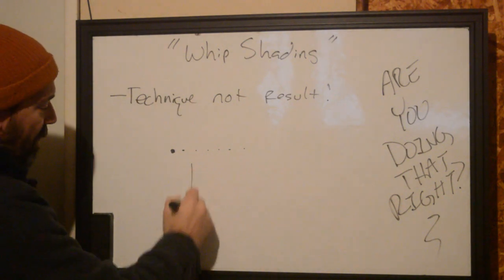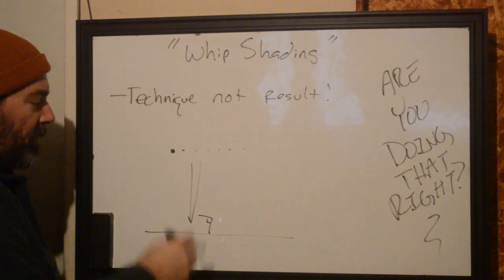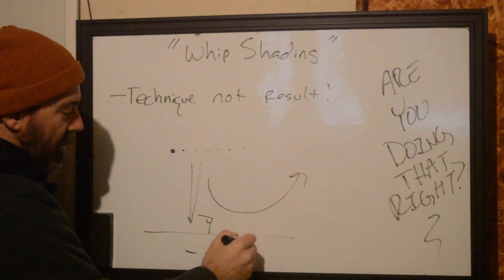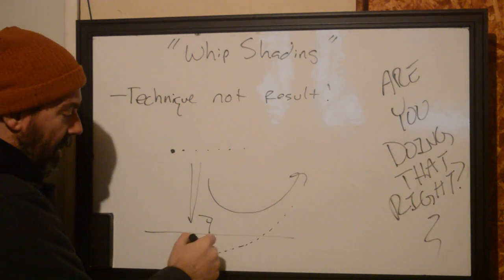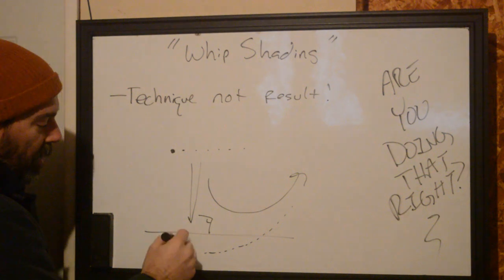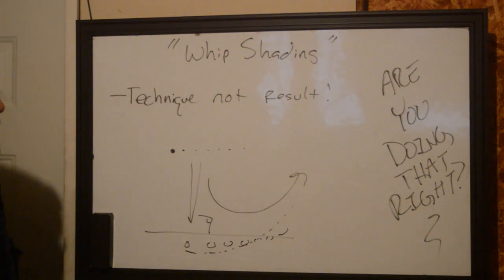As a technique, whip shading is where you take your needle and put it perpendicular with the skin. With a single motion, you whip your hand forward — the needle is going to have its highest pigment saturation and size at the beginning, and it trails off creating a gap. The idea is that you're moving your hand faster than the machine can come down, creating an even space and gap of saturation that slowly moves out of the skin, making a very nice dot effect.